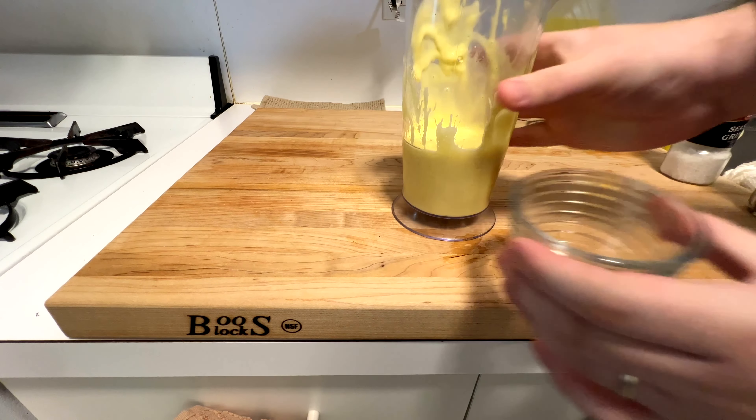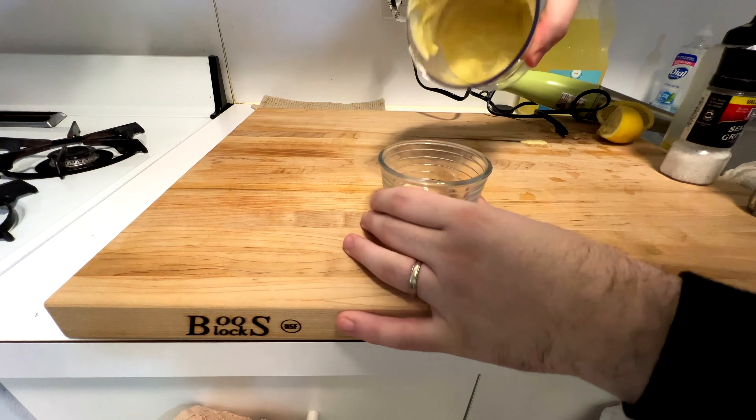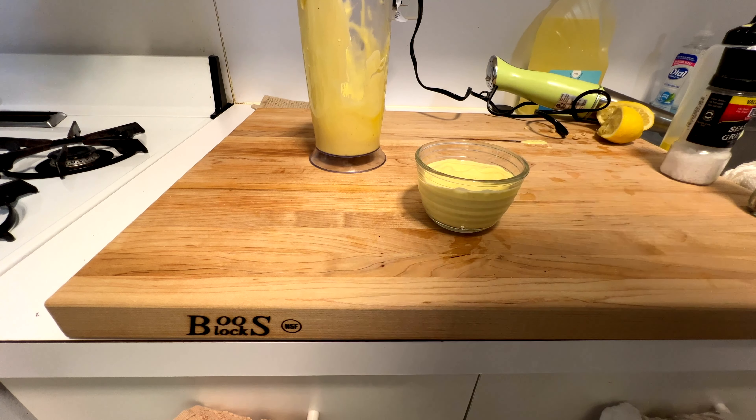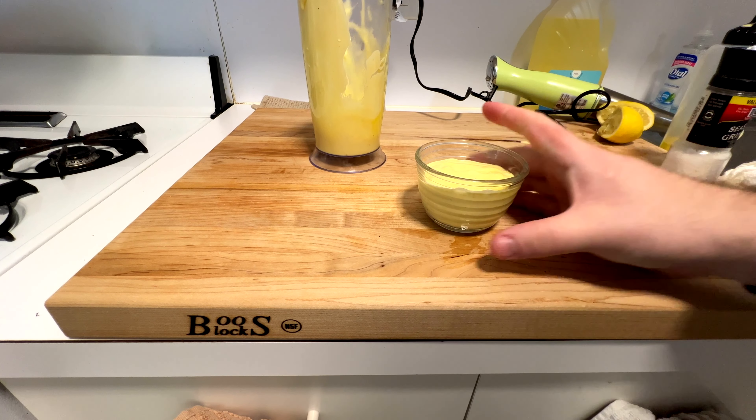Really recommend everyone try this. See, that's your perfect consistency. If you want it a little thicker, add a little more oil. If you want it a little more thin, add some water. But that's mayo, super simple. And we'll next turn this into some other fun sauces — but that'll be down the line.